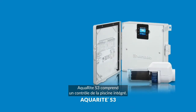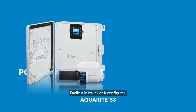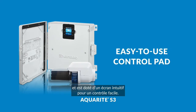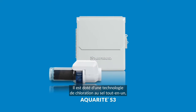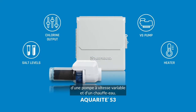Aquarite S3 salt systems also include built-in pool control. Easy to install and configure, Aquarite S3 operates from a low to high salt range and features an intuitive display for simple control. Plus, its clear cell makes it easy to see and inspect system operation. Aquarite S3 features all-in-one control of salt chlorination, a variable speed pump and heater, right from the base unit.